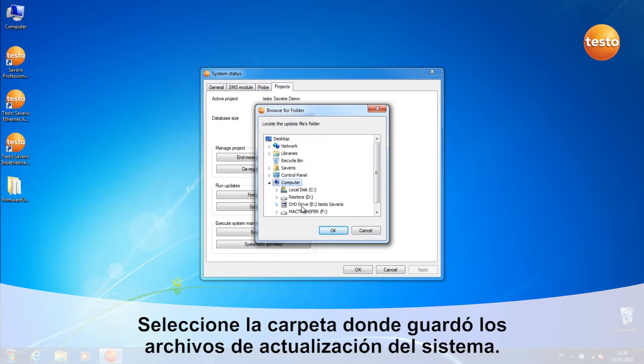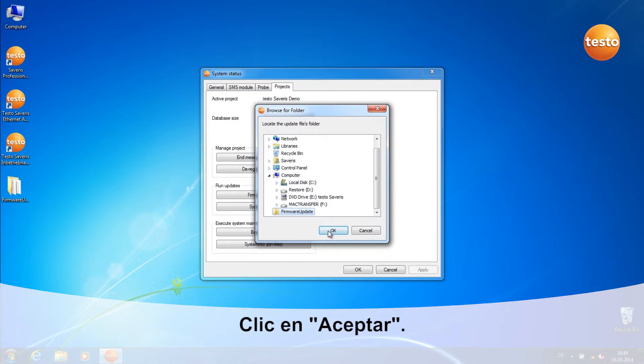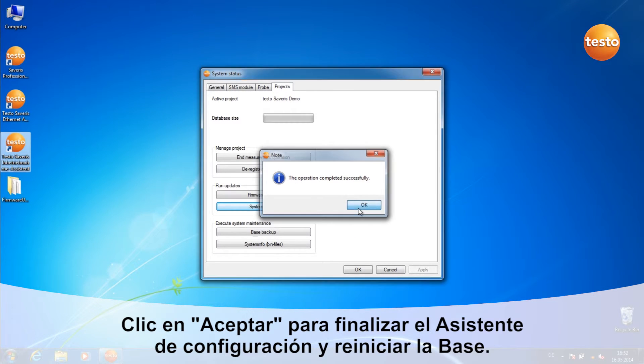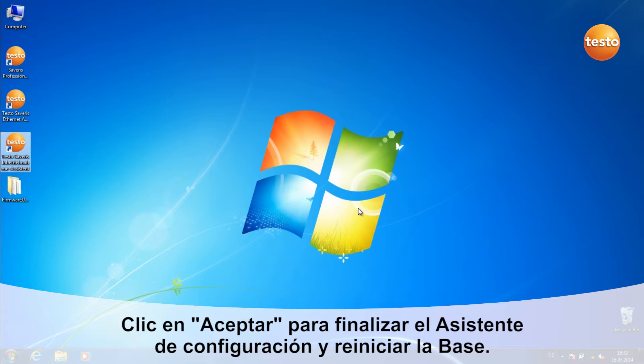Select the folder where you've unpacked the Firmware System Update files and click on OK. The update files are now loaded into the base. Click on OK to end the Commissioning Assistant and restart the base.